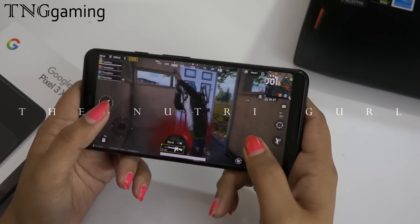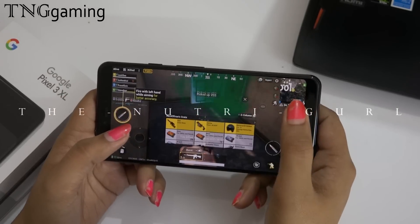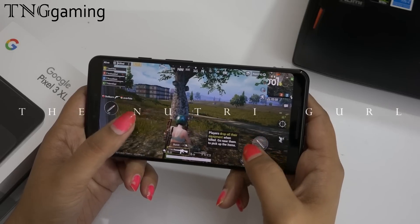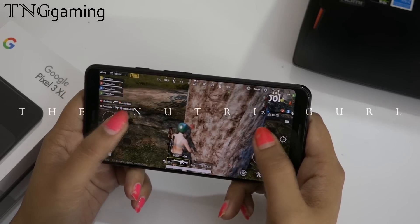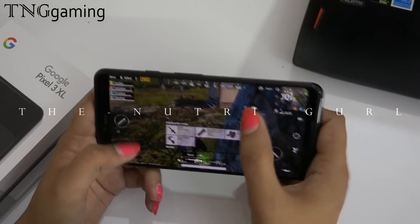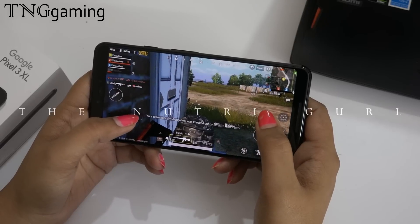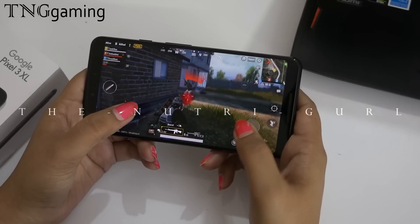The performance of the game is good. There is no lagging, there is no problem. Our game is working well. Now you can see that the notch area is completely blacked out. It was very bad in Asphalt 8, but here the game has blacked it out so you didn't focus on it.